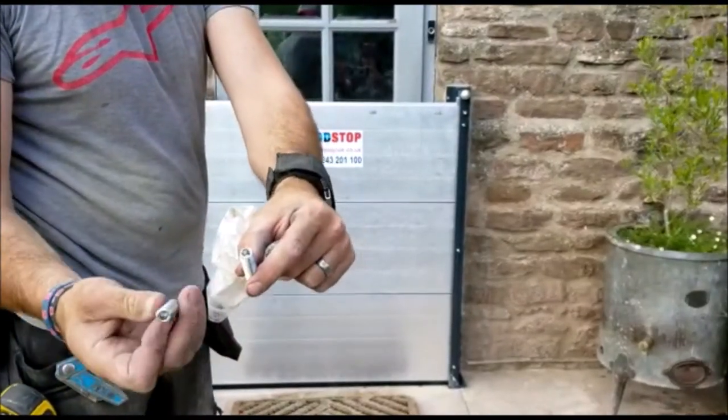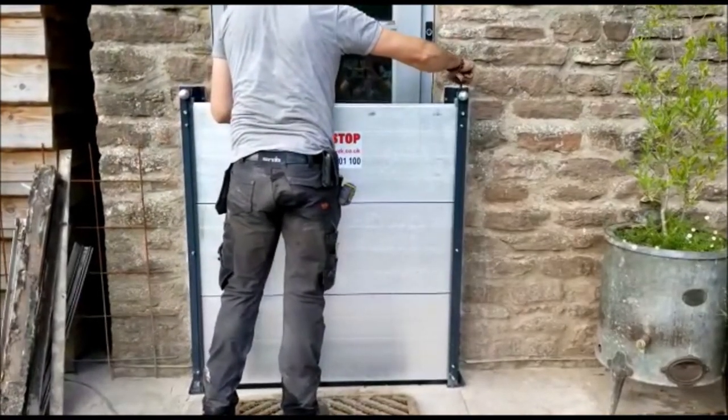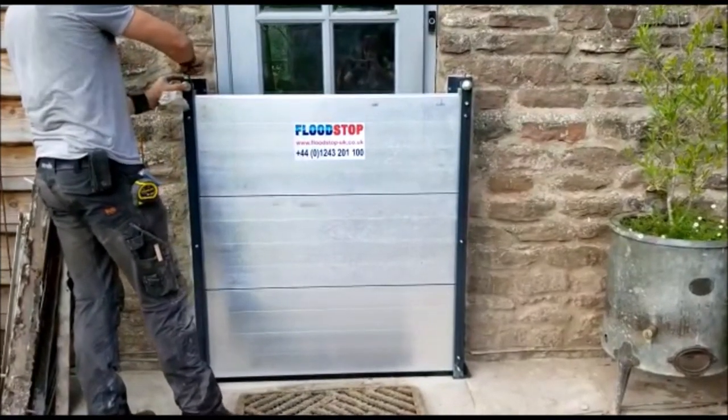Grub screws in top — finger tight. Same on this side — finger tight.